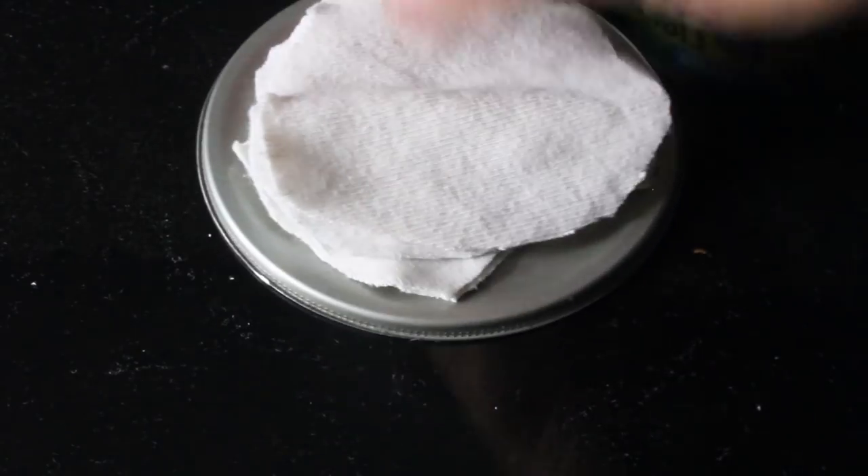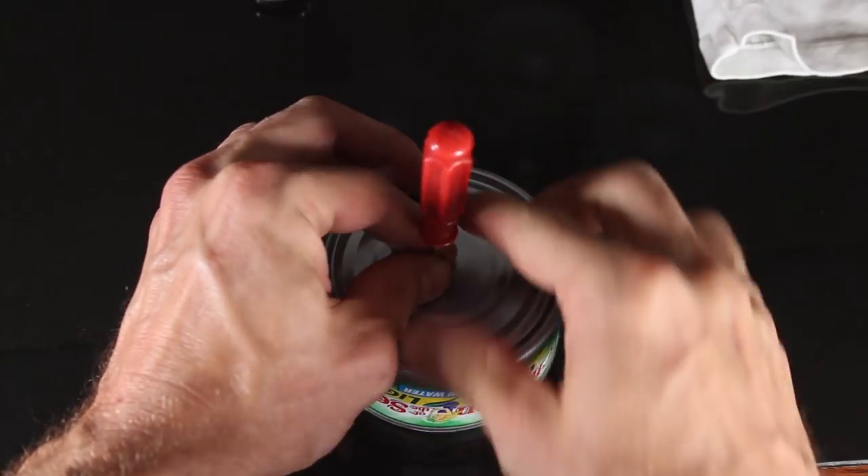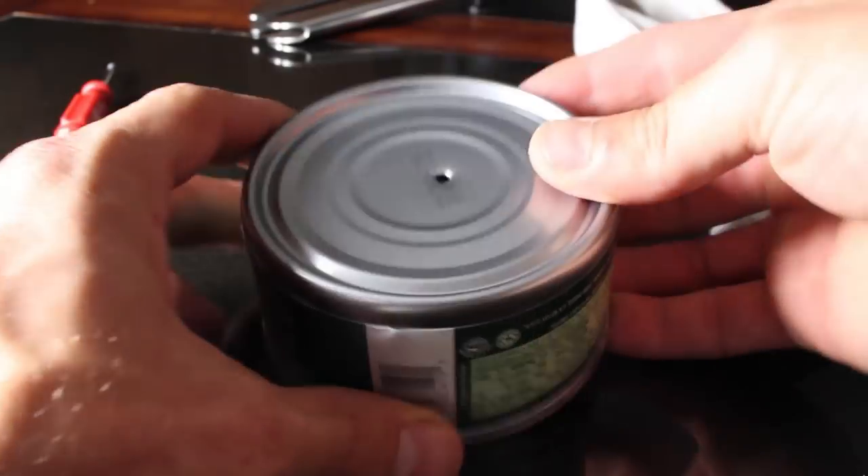Let's cut off about 4 pieces of shirt and lay them on the lid, then the bottom of the can fits over top. To finish, we can punch a small hole in the top with this screwdriver to act as a vent hole.